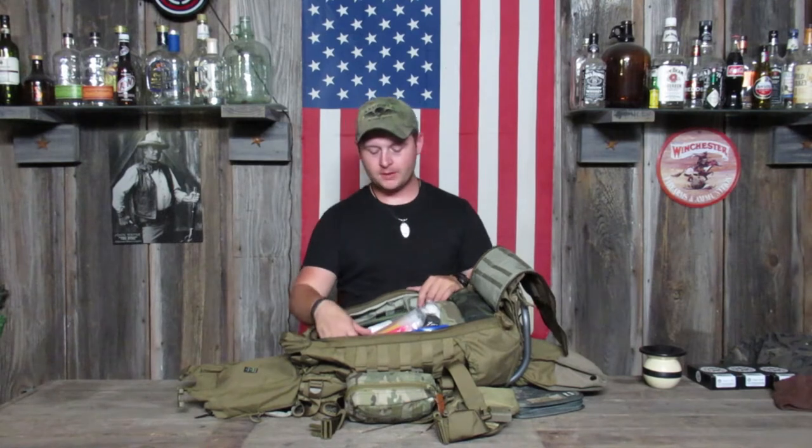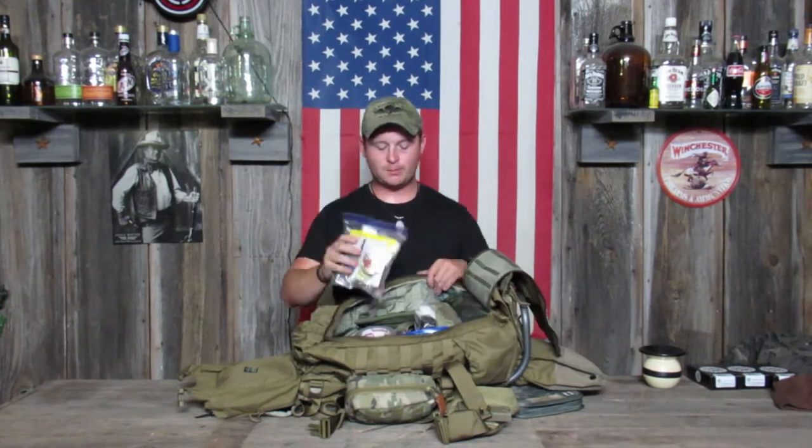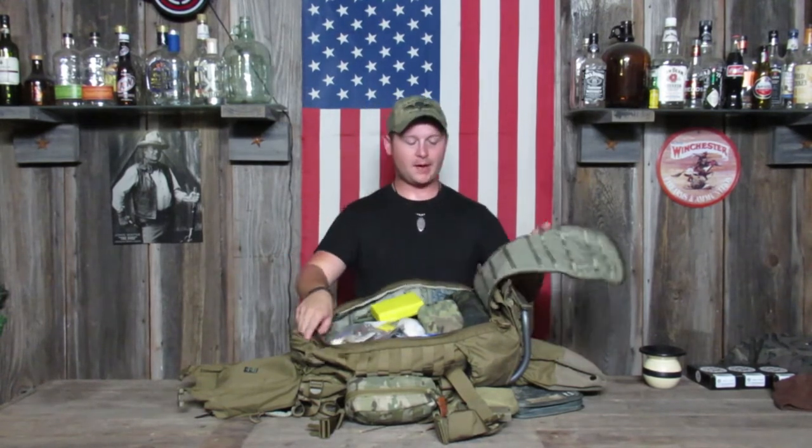So what I put in the pack — I have a bunch of plastic bags, numbered so if I'm telling my buddy I need something out of number four, he knows which one I'm looking at. I've got a couple of range bags, a gun cleaning kit, and a snake bite kit — of course in Texas we need a snake bite kit.